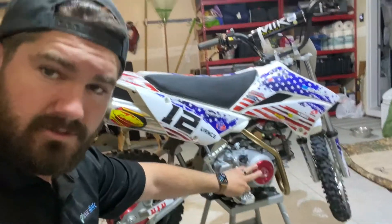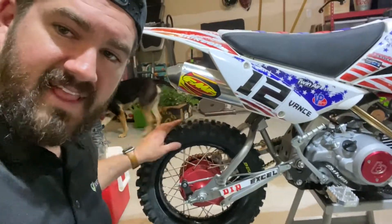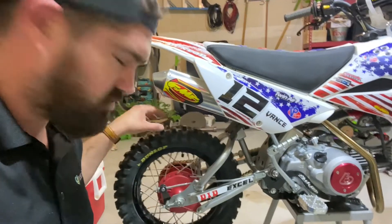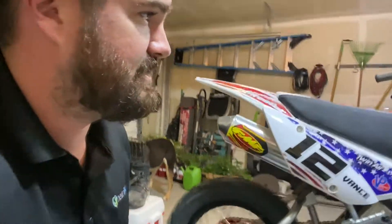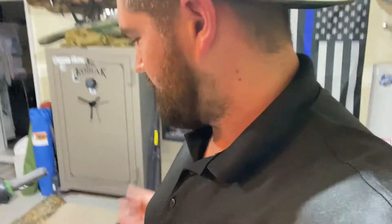I did the lacing on this myself and had a friend help me with the truing — came out pretty nice. Also got a new gripper seat. I ended up getting a BBR tall seat from Thrill Seekers — red, white and blue gripper. The previous seat was a gripper which was awesome, but I needed a bit more height and the green ribs didn't really flow with what I was envisioning. So shout out to Thrill Seekers — new plastics, new graphics, and a clutch.